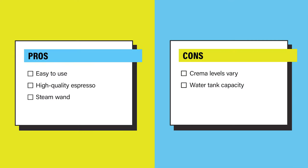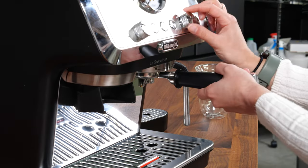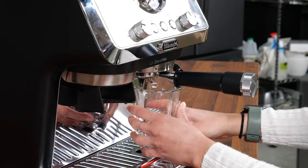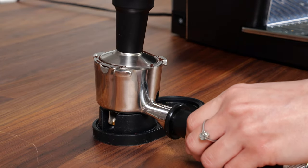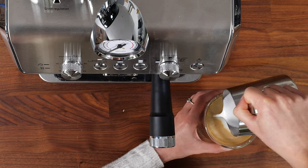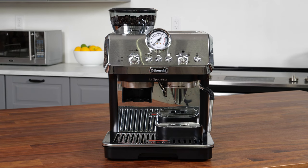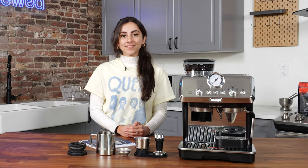Overall, the pros are: it's easy to use even for beginners, it produces consistently tasty espresso, and the steam wand is excellent. The cons are the crema levels vary and the water tank capacity could be bigger. Should you buy the DeLonghi La Specialista Art? Yes. Whether you're a newbie to the world of espresso or have spent some time behind the bar yourself, this is a great machine to invest in. Its non-intimidating interface and manuals will get you started in no time, and the helpful steam wand will have you practicing your own latte art from the comfort of your own home. At around $700, this espresso machine is priced around mid-range for similar machines, but given its excellent functionality, we think it's worth buying. For the full review, head to Reviewed.com.